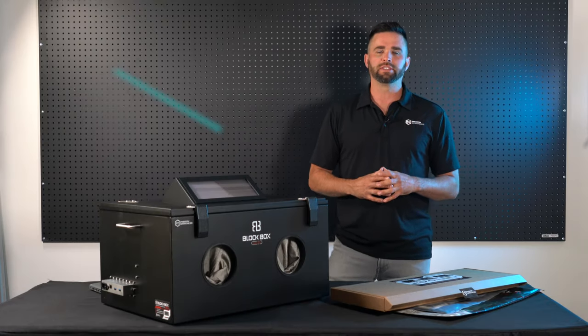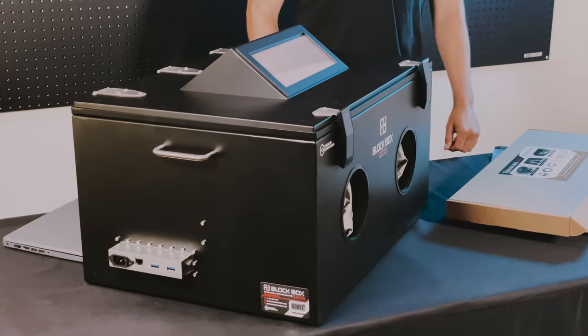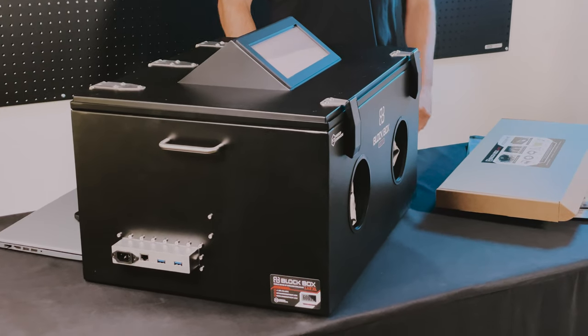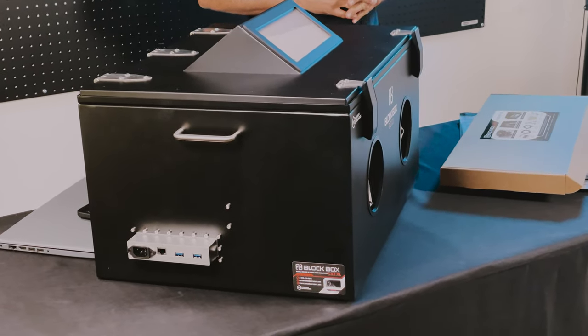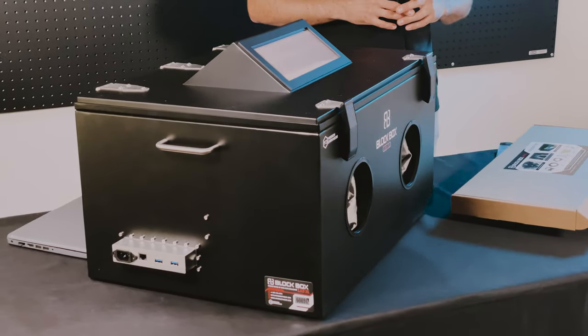Hey, this is Ryan with MOS Equipment. Today I'm going to be talking about our Blockbox Lab XL. This is an awesome new Blockbox Lab Faraday enclosure that we have — it's 2.5 times larger than our original Blockbox, with a bunch of awesome upgrades that we're going to go over right now.